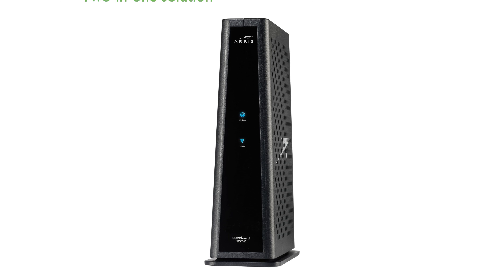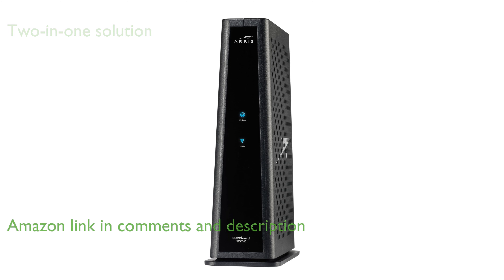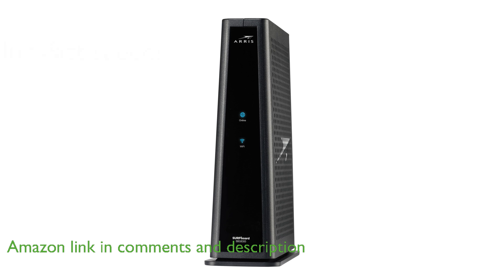The ARRIS SBG8300 cable modem router combines a DOCSIS 3.1 cable modem with an AC2350 Wi-Fi router, providing a powerful 2-in-1 solution for home connectivity.